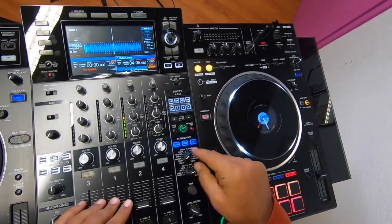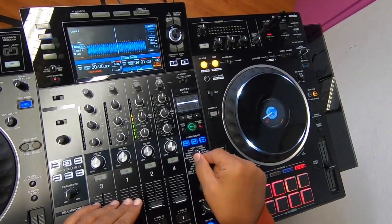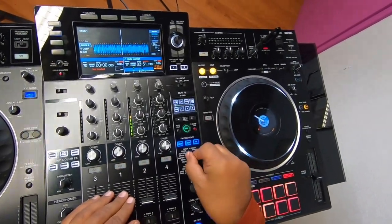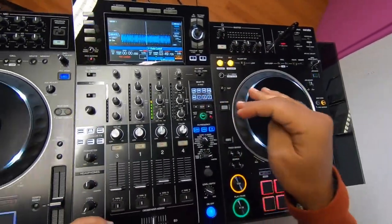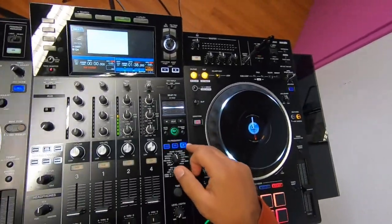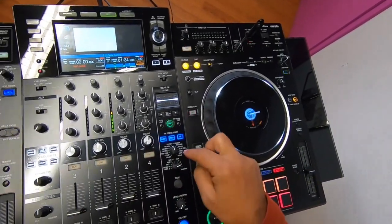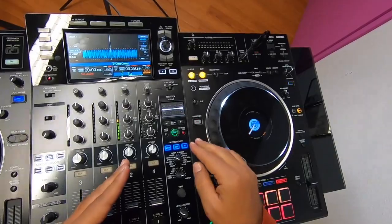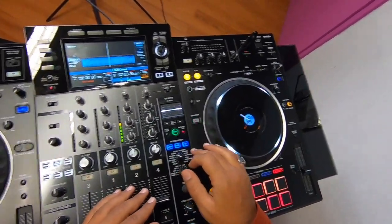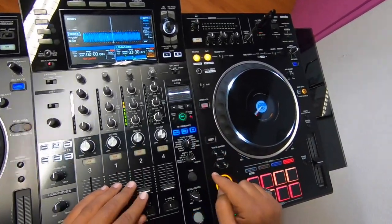For example, if I choose filter, flanger, or phaser, the pad gets disabled — it means the pad doesn't work with those certain effects. Depending on what you're doing, you can apply the effect to specific frequency ranges or to all frequencies at once. For each effect you can work with low, mid, high, or all together.